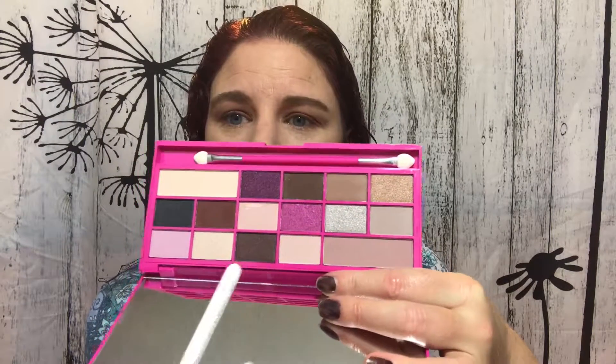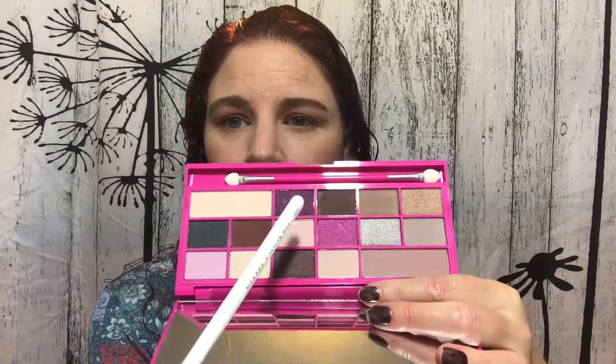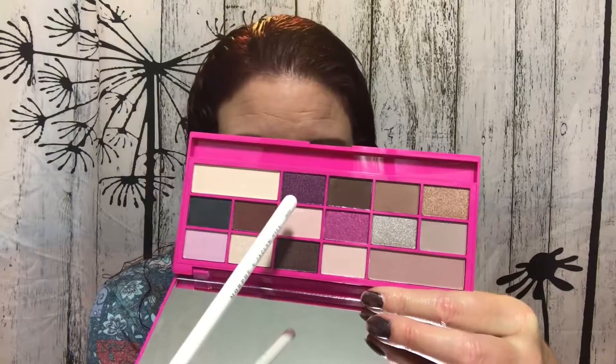Trying to decide which color I want for my lid — if I want Pink or Perfect. So this one obviously is Pink, and then this one right here is called Perfect. It's a really deep... oops, there goes that brush. Eggplant color. I kind of want to use the sponge tip applicator. I think we're going to do purple.